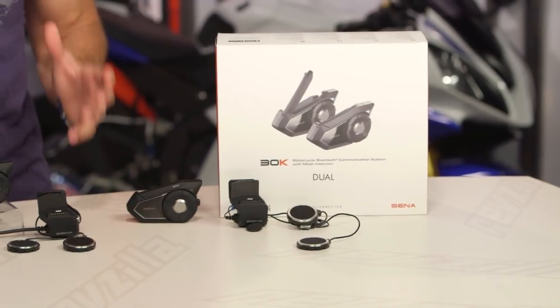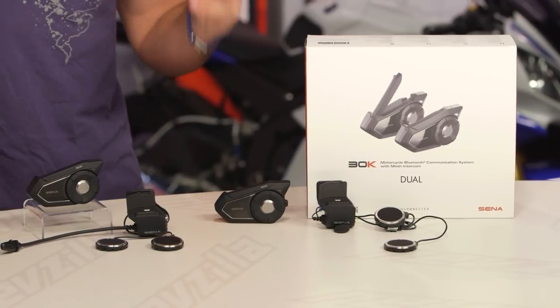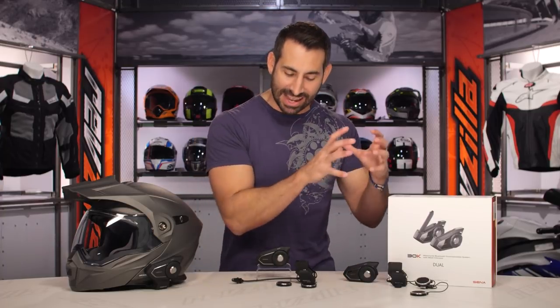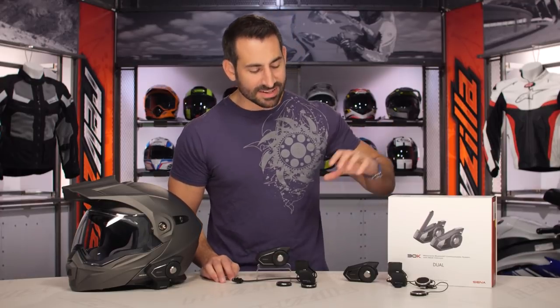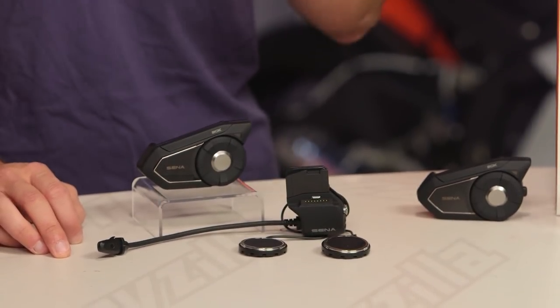This is the new Sena 30K, the successor to the 20S. You're going to look at it and say, I know the 20S, I like the 20S — it's one of the top end units from Sena. This looks exactly the same. And you, sir or madame, would be correct. If we look at this, it is the exact same guts, unit, speakers, and configuration as a 20S. But the key difference is the new mesh network functionality.